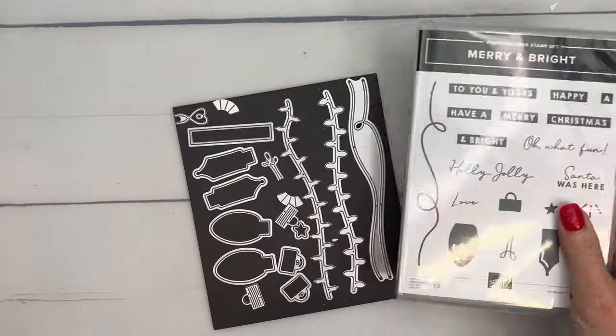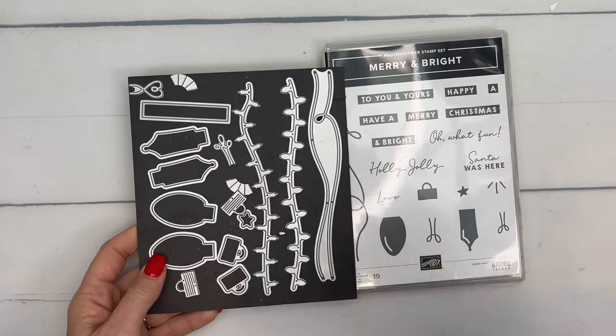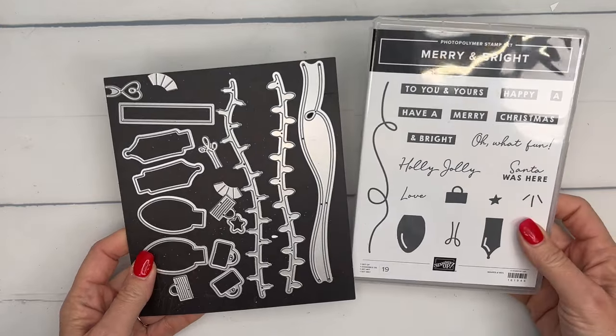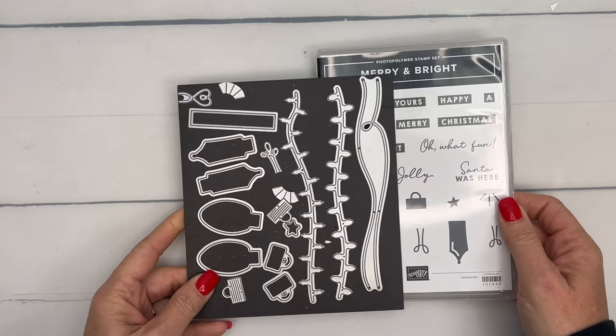We're going to use the Merry and Bright bundle — this is a fabulous Christmas lights bundle. It was the first thing I used from the new catalog. I had a club create kit that used this bundle and it was really fun, so I came up with two more projects for today.